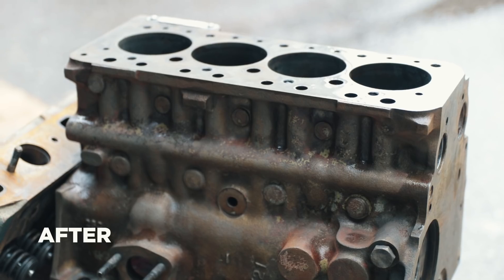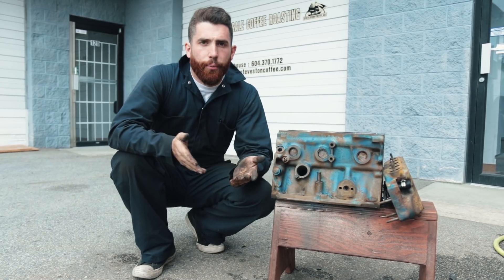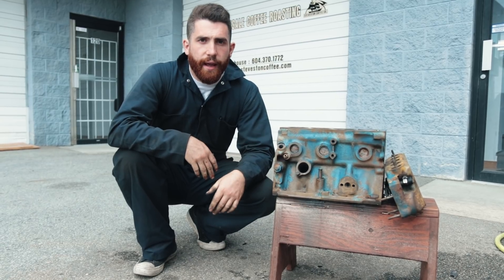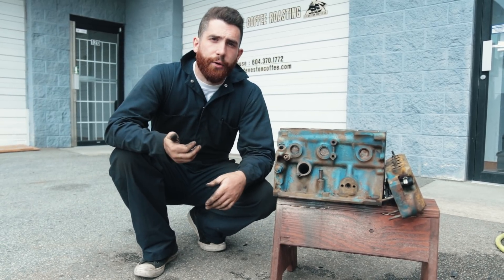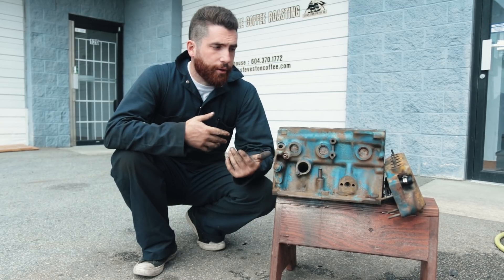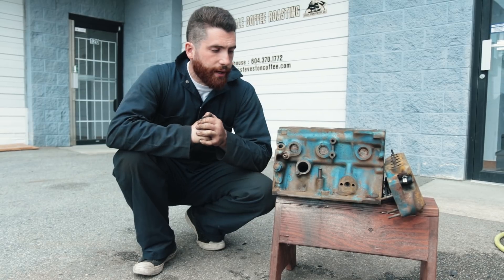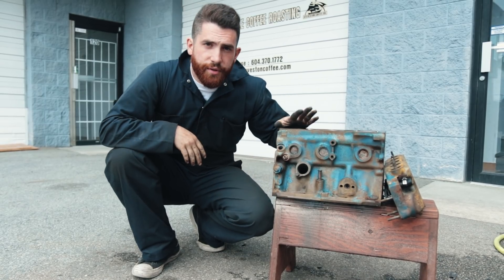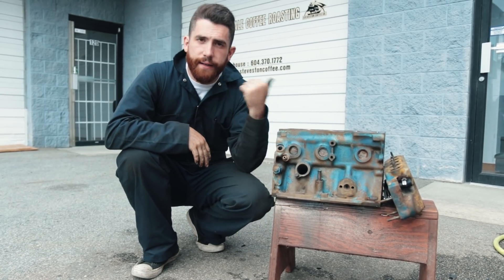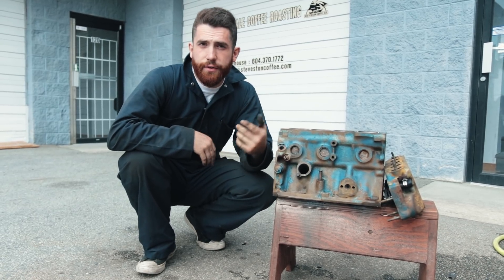So that's pretty much it for the first stage of de-rusting. This is a really cool thing you can do at home, it doesn't cost very much, and it's a really good alternative to sending it out and getting it done professionally. The results are very similar — they tend to take a little bit longer, but it works out great. So what we're probably going to do is throw this back in the bin, let it sit there for a couple more days, and then pull it out and do a final cleaning before sending it off to the machine shop.